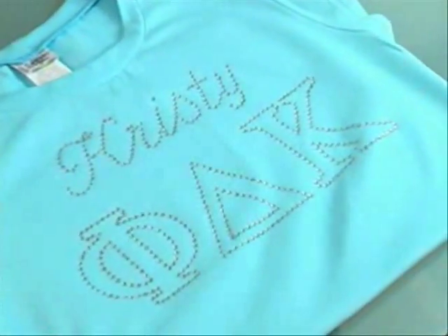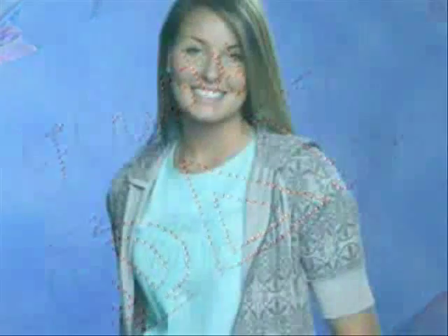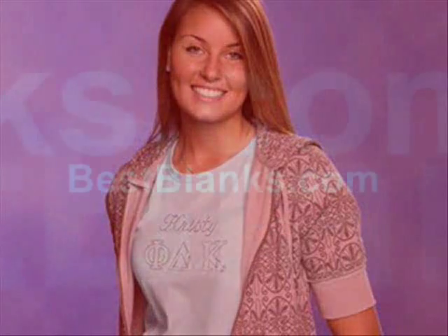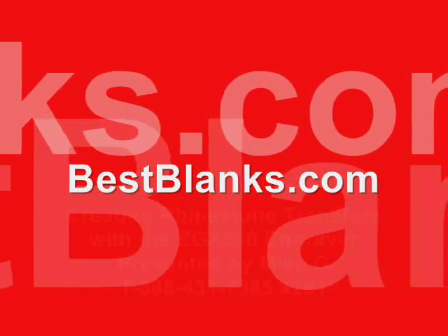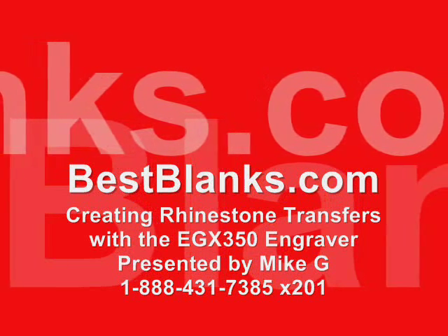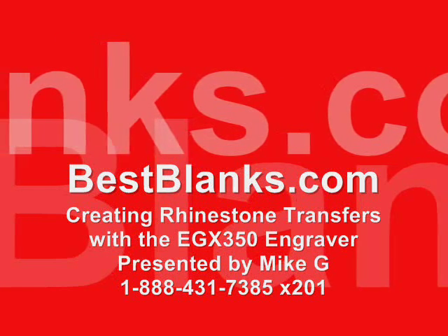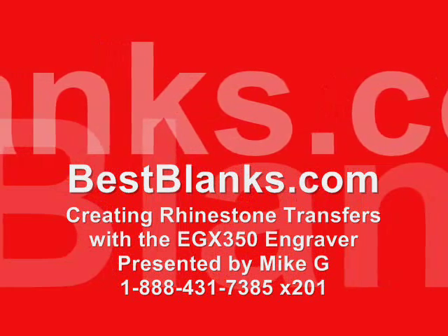Beautiful! Your rhinestone apparel is now ready to sell and wear. For more information on any of the supplies and equipment that you've seen in today's video, please contact one of our BestBlanks.com Sales Professionals at 1-888-431-7385.